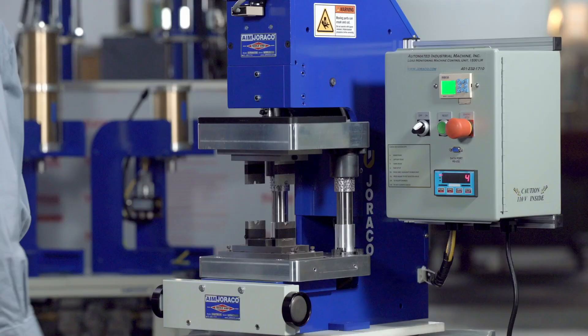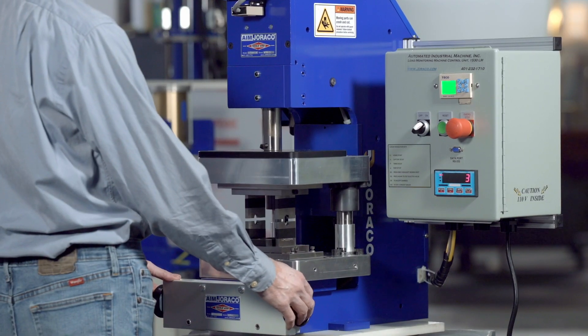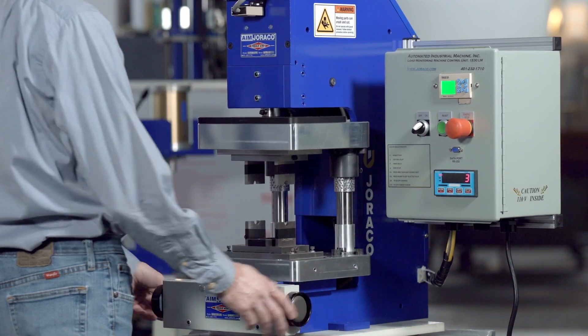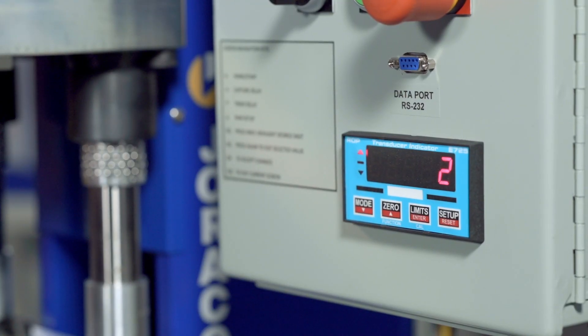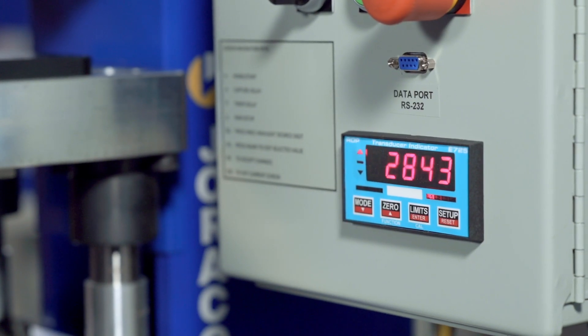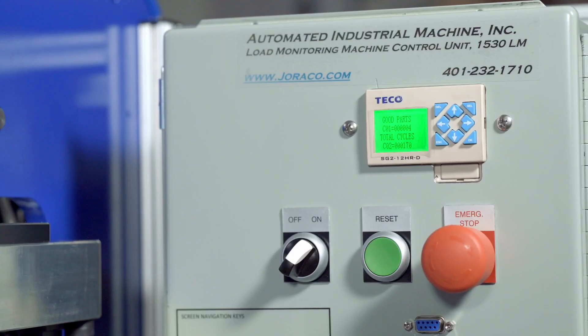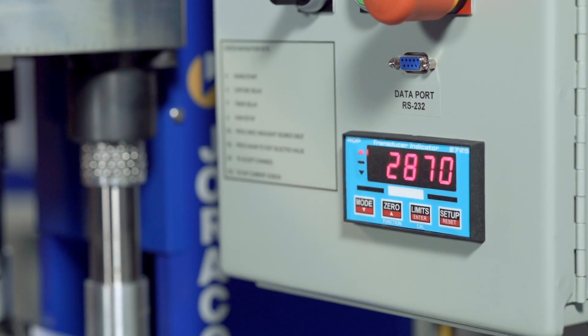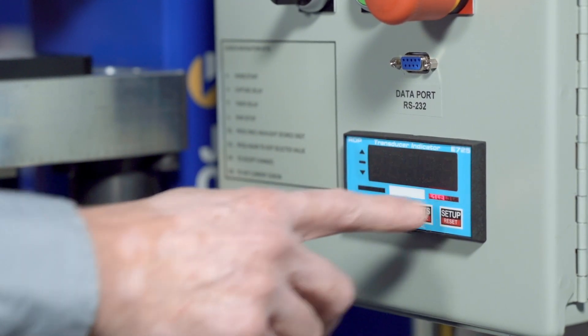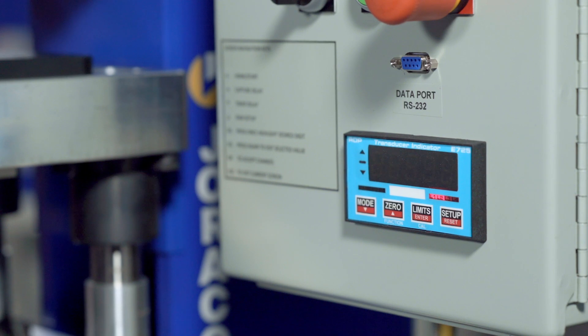When you cycle the press again with no part, it reads no force and it's failed. When you put a part in the press and it reads a good part, the timer will time out and the press will retract as a good part. If there's a bad part, both the lower and upper limits get latched and the computer knows it's a bad part.